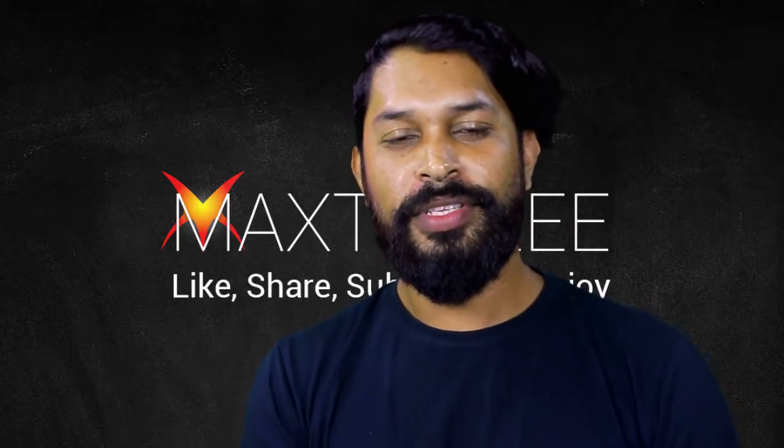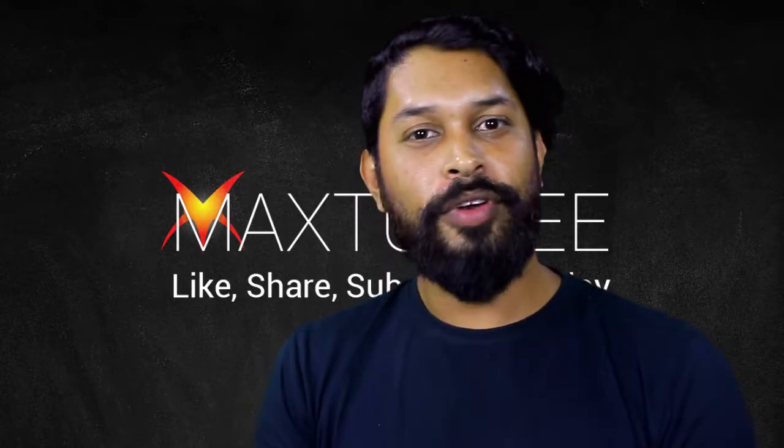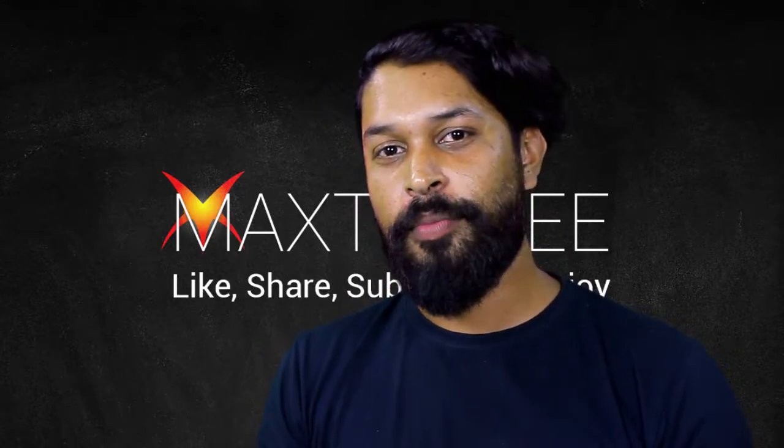Hello everyone, welcome back to MaxTube. This is my channel. Today we are going to talk about the Samsung J7 Max.